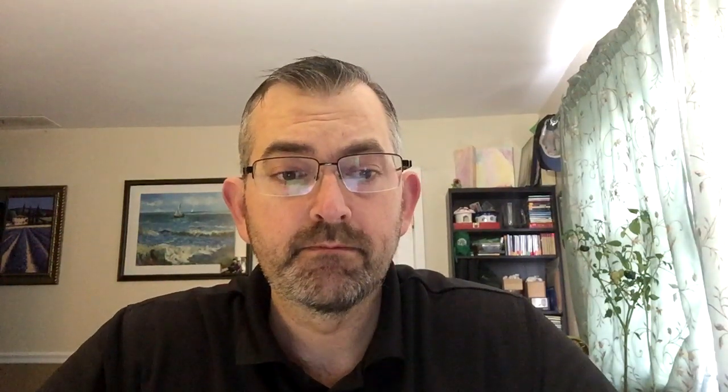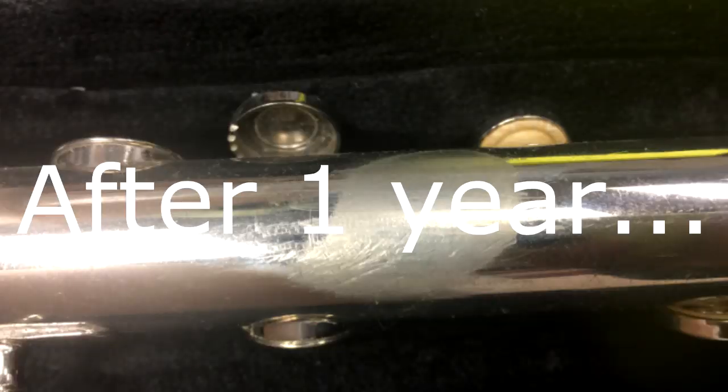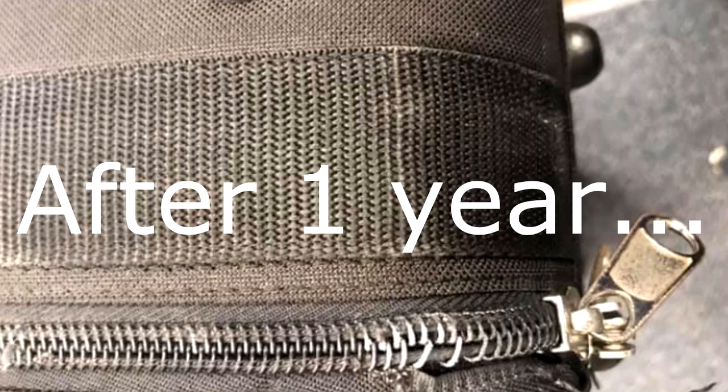Parents, I've made this video for you about what happens when you start looking for cheaper band instruments on the internet. It really is a big deal. I'll show you your future and what to expect if you buy one of these internet specials after about a year in band.